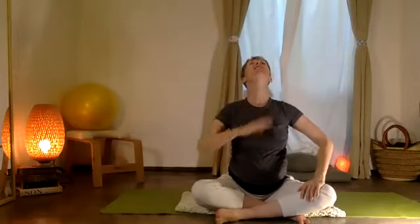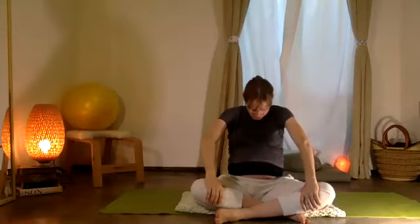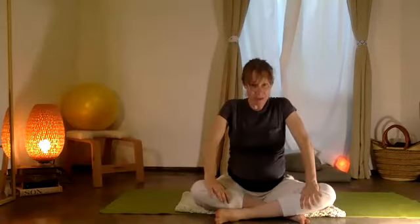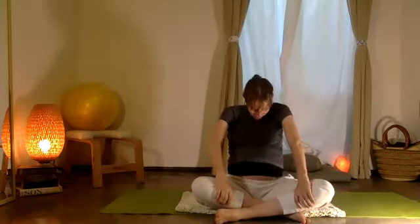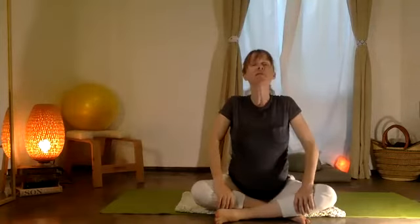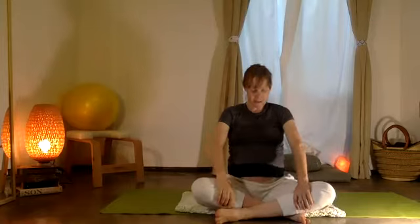Inhale, take your chest and sternum, then exhale and let's take it right down. Inhale, stretch and reach up. Exhale, floating down. Stretch, reach, lifting up, and then exhale, floating down. Last time — stretch, reach up.